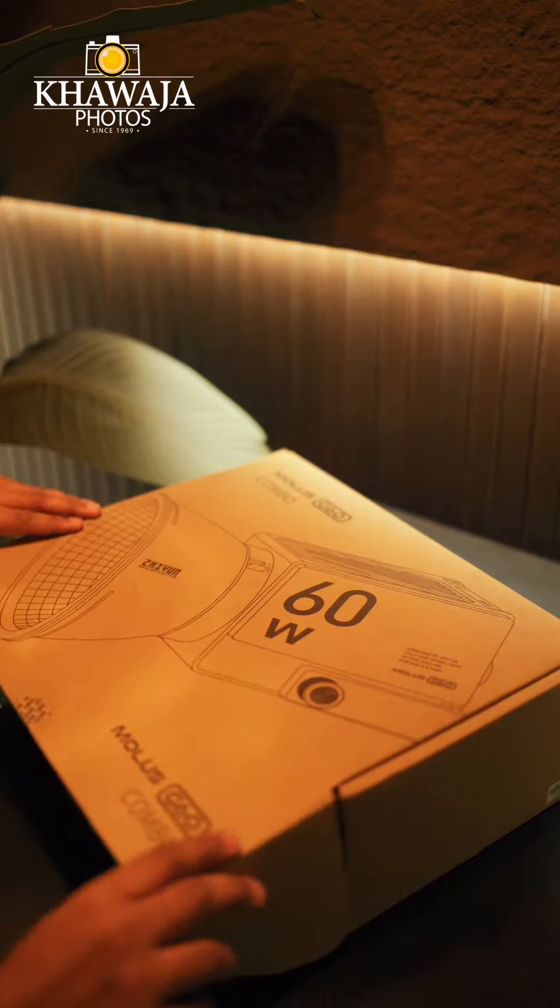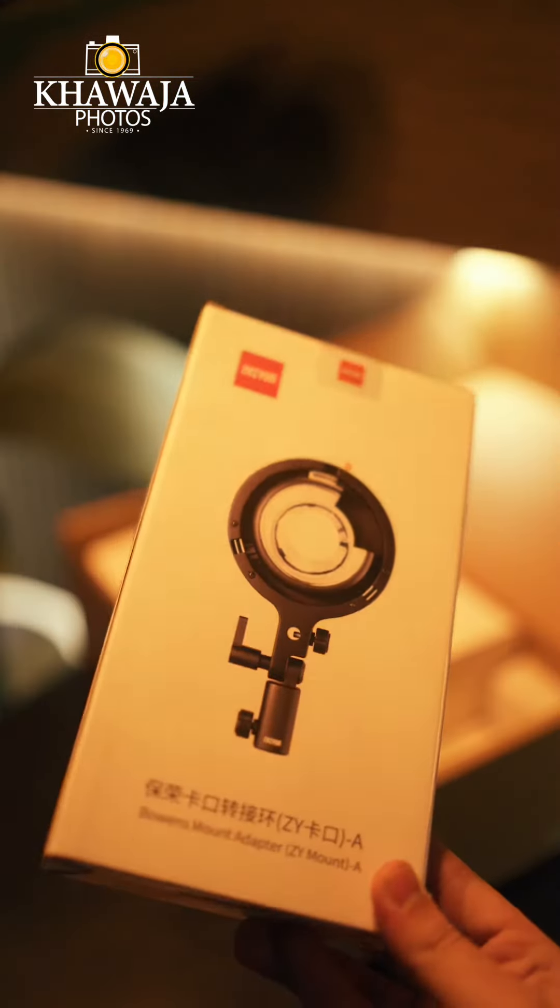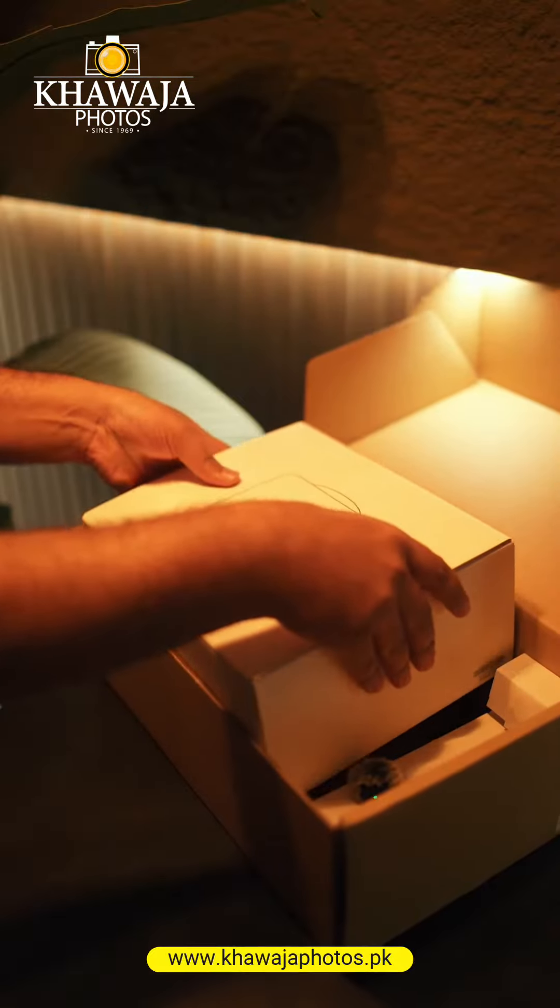So first of all, let's do a quick unboxing. We have a DWG hacky — a mini octa diffuser. Bowman's mount converter. And here comes the main unit.